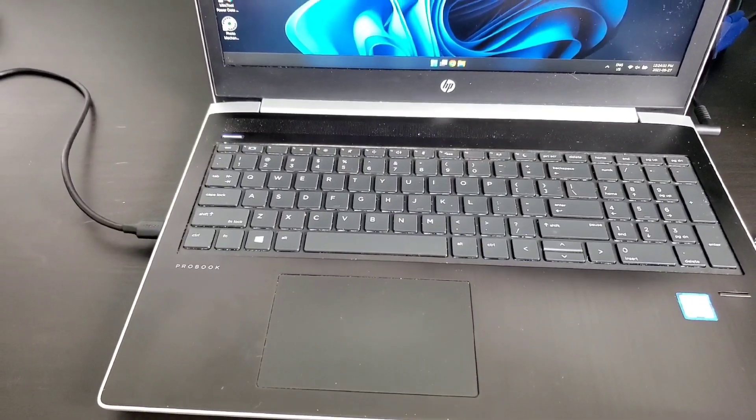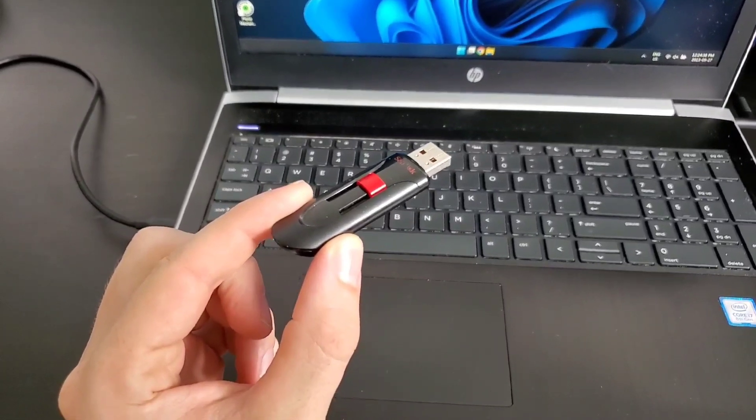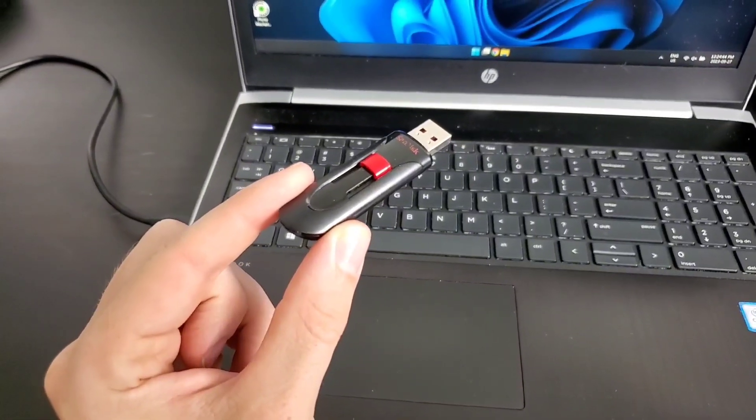That's part of the reason I installed Windows 11 onto this USB, so if I have a problem like that in the future, I can run Windows from this USB to figure out if it's a software or a hardware issue. The video on how I did that will be in the end screen and also linked in the description.